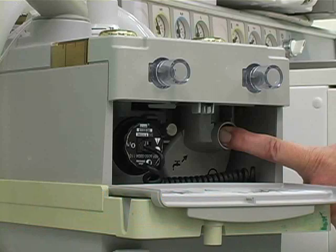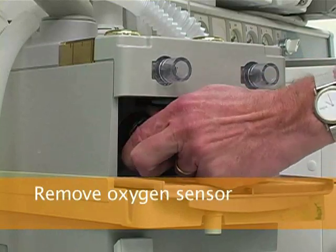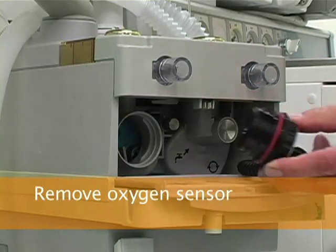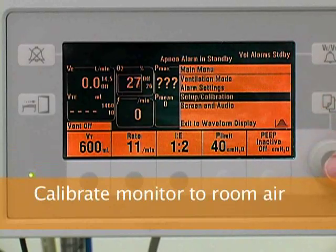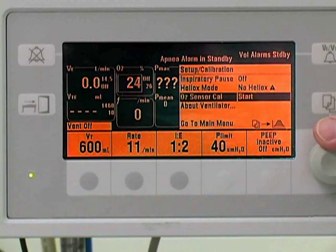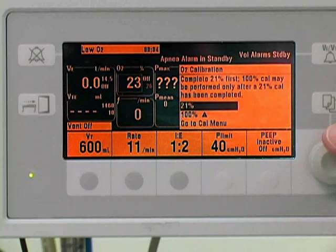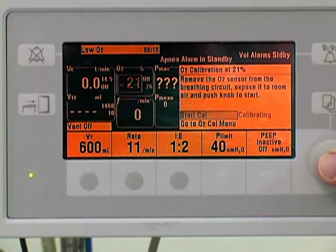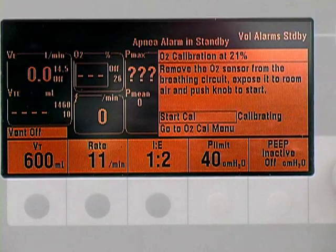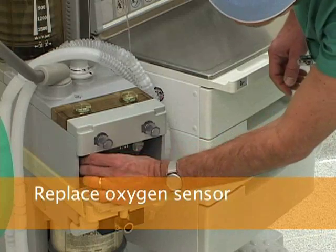To calibrate the oxygen sensor to room air, locate the oxygen sensor below the flow sensor module and remove it by turning it counterclockwise. Let the oxygen sensor hang freely. Press the menu button in the system display unit. Scroll down and choose the setup/calibrate option. Choose the oxygen sensor calibration option and then press start. Choose the 21% option followed by start cal. Once the calibration is complete, replace the oxygen sensor and close the hatch.